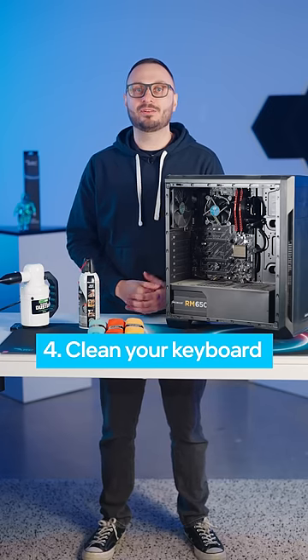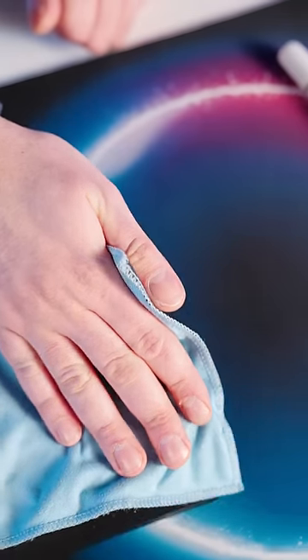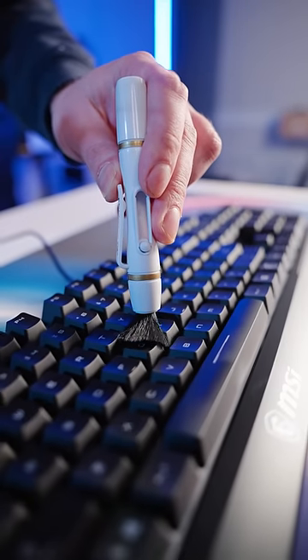Four, wipe down your keyboard. Use a damp cloth or disinfecting wipe to clean your keyboard and remove any dirt or grime. For hard to reach areas, use a small brush or cotton swab.